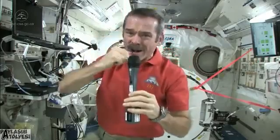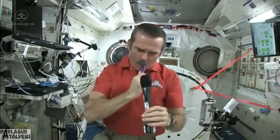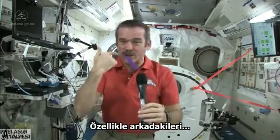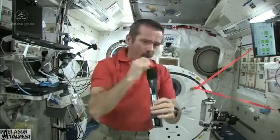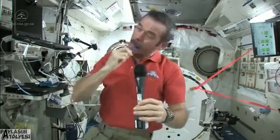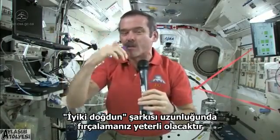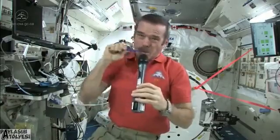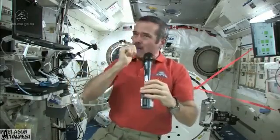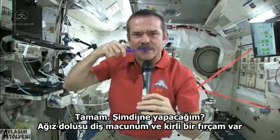There's my toothpaste on my toothbrush — it's wet, it's ready to go, it's loaded. Brush my teeth just like normal, get them all, especially the ones in the back. You should brush your teeth for about as long as you can sing Happy Birthday — that should be long enough.